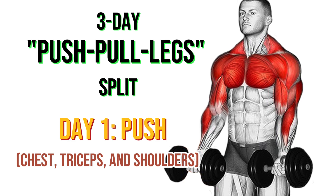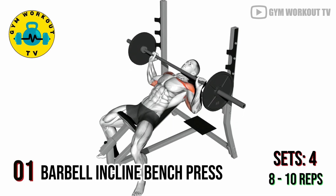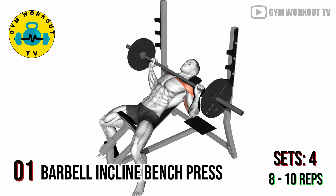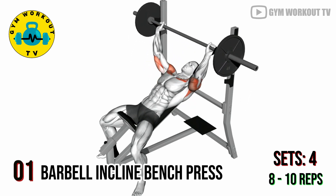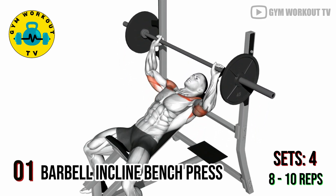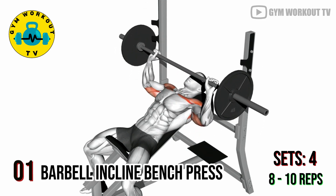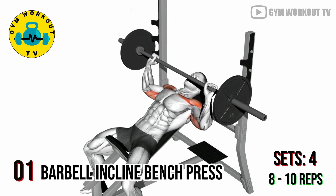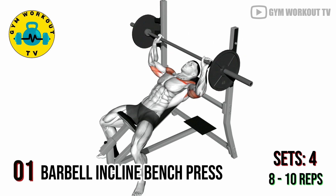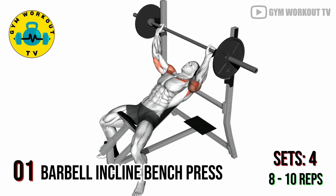3-day split, day one: push. First exercise — barbell incline bench press. Start your workout with this compound exercise that primarily targets your upper chest, helping you build strength and size in that area. Lie on an incline bench with your back and shoulders supported, hold a barbell with a slightly wider than shoulder-width grip, lower the barbell to your chest and push it back up, engaging your chest muscles. Perform four sets of eight to ten reps.